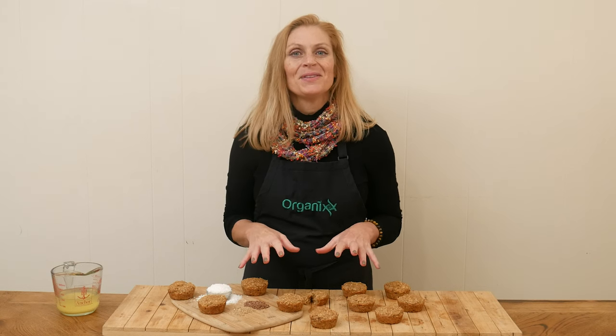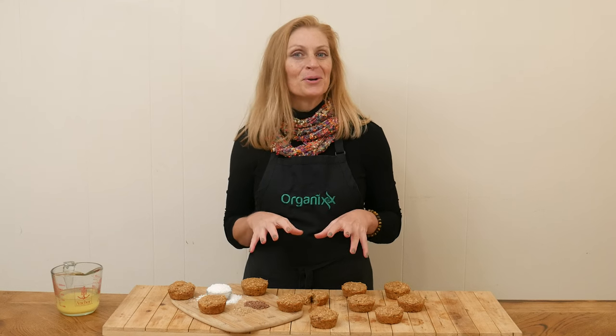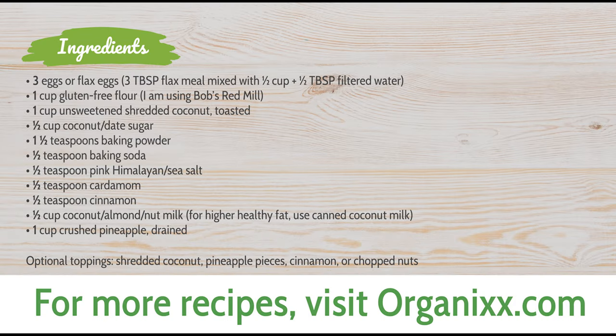I hope you give these a try, and I hope they brighten things up a little bit for you during these colder, wintry months. Thanks so much for joining me today. Make healthy choices this week, and I look forward to seeing you next week in the kitchen. Take care. Bye-bye.